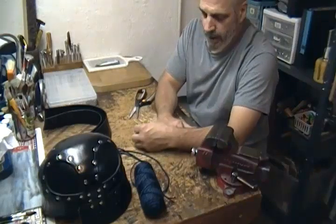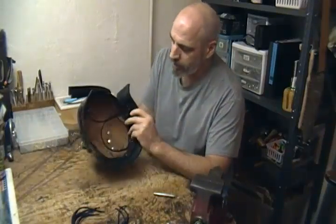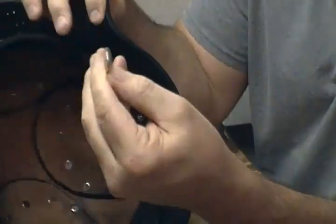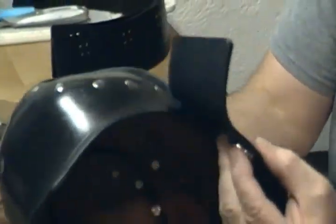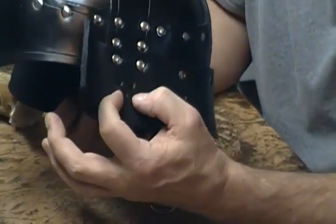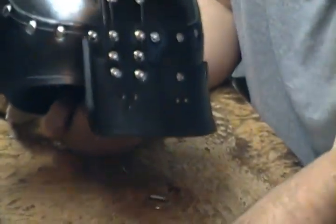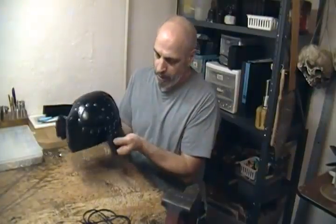Before we lace this up, I wanted to put in some hardware to loop our chin strap around — just these D-rings attached to a little metal bracket. We're going to rivet those into the hole that I punched in before I wet formed this. Alternatively, if you don't have the hardware, you can punch two holes instead of one so you can run your lace through those two holes and make yourself a chin strap. We've got them set in there and we're going to go ahead and put our lace in.